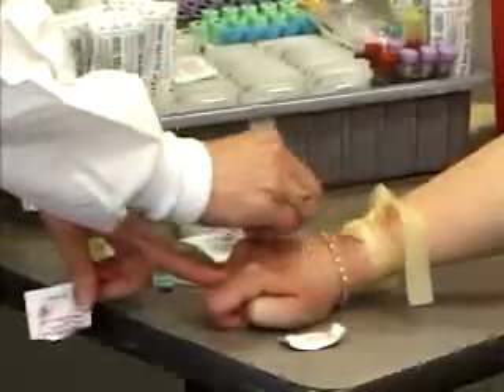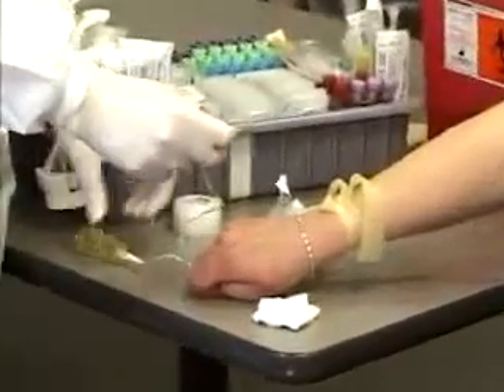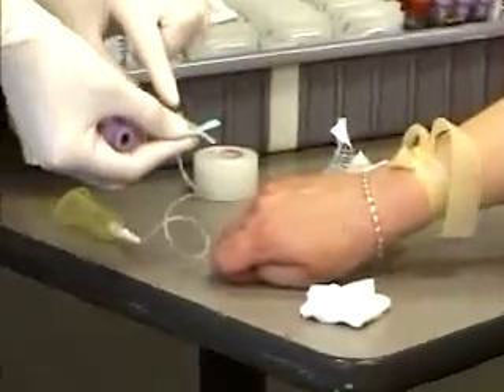Clean the site once again in a circular motion and let it air dry. Then take your butterfly and take off the cap. This is a safety butterfly, so the yellow device is the safety part that we will not use until the very end.